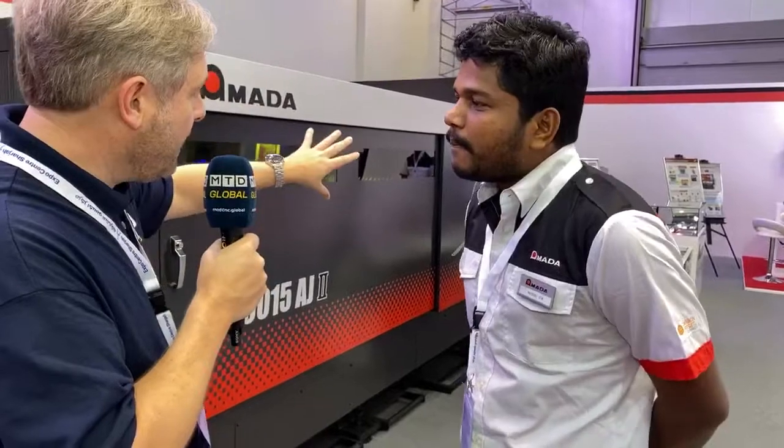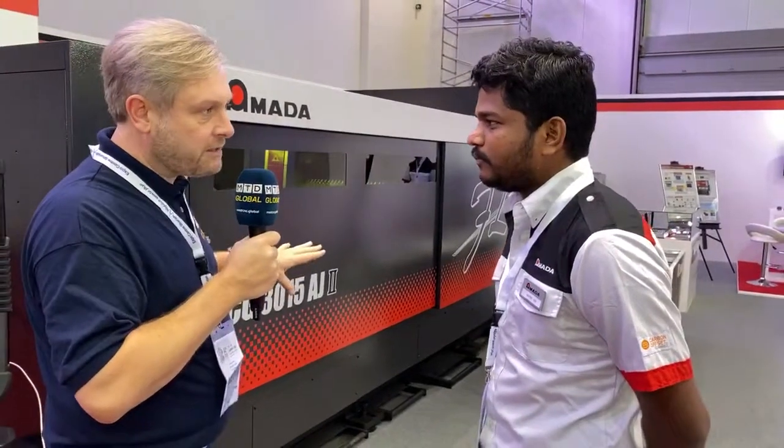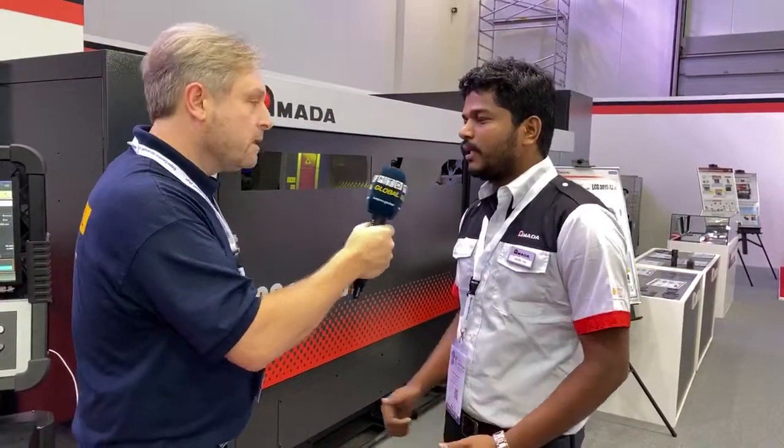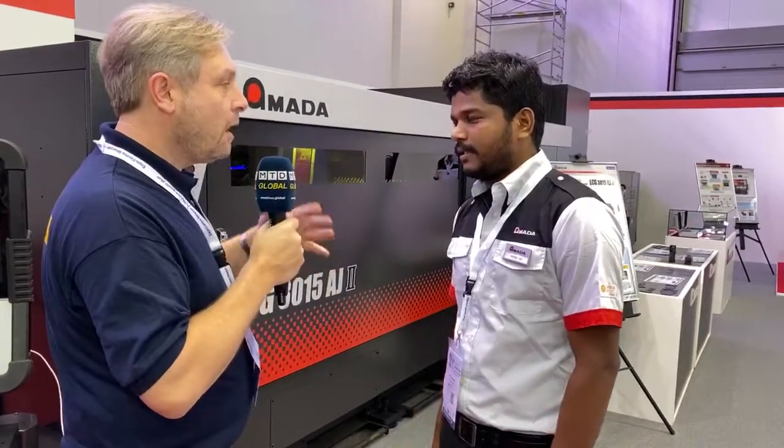Looking at the tables here — how long do they take to change? It takes about 30 seconds, with safety in mind. It's all about safety as well as high quality. Even though the palette change is a little bit longer, safety is the priority.